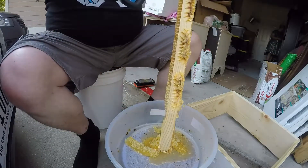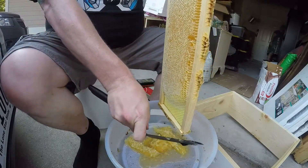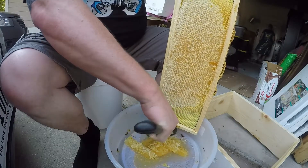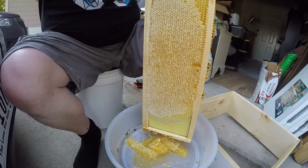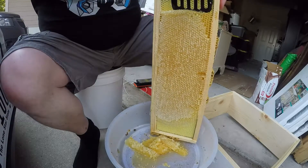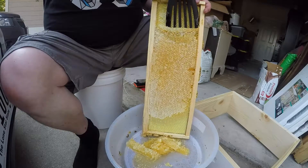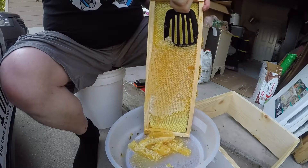You can see how liquidy it is because it's a hundred and five degrees out — only 95, my wife says. Good, fantastic. Just capturing all this. Just kind of go slow and steady wins the race. And it looks delicious.